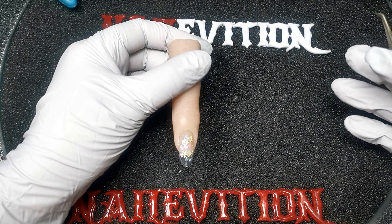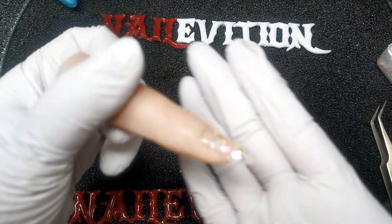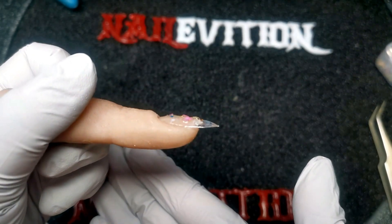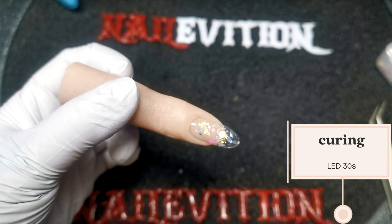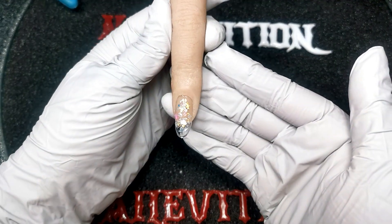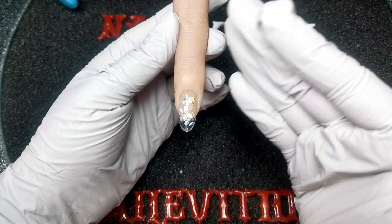Now I'm done with the placing of the shells and foils. As you can see, it's very bumpy on top. I'm going to cure it first for 30 seconds. Okay, so this is cured. There are a few ways to make the surface smooth.